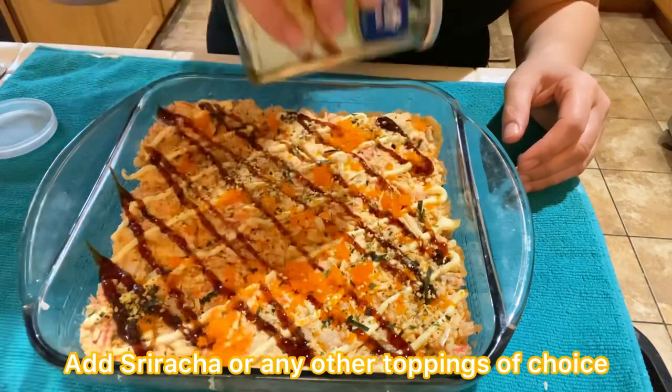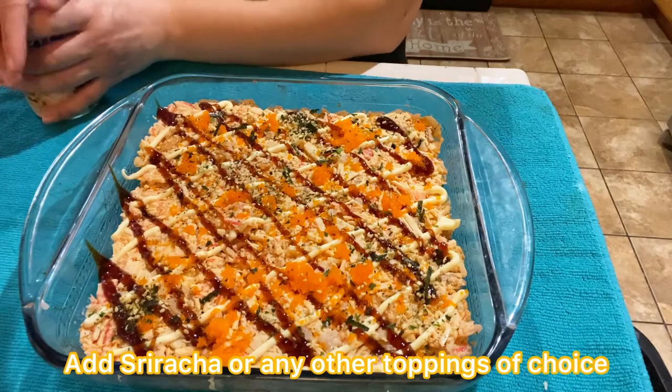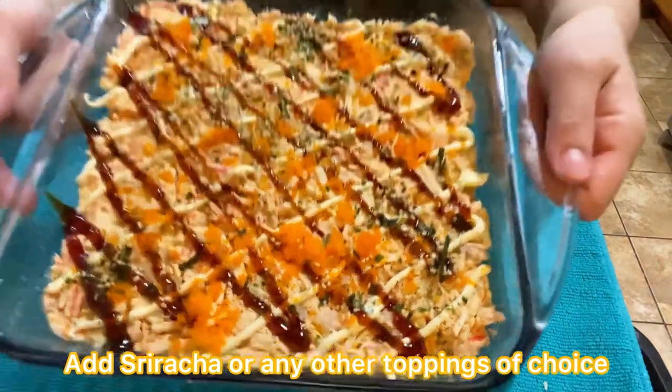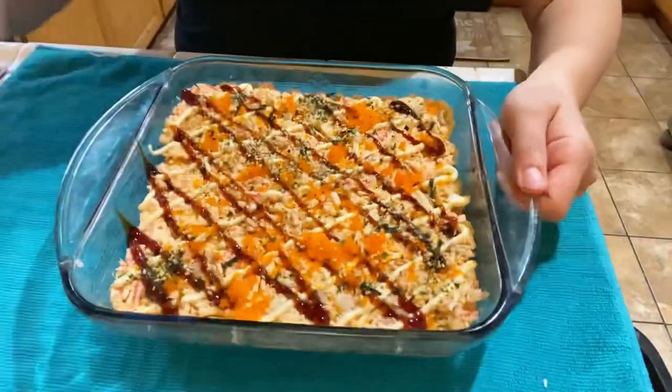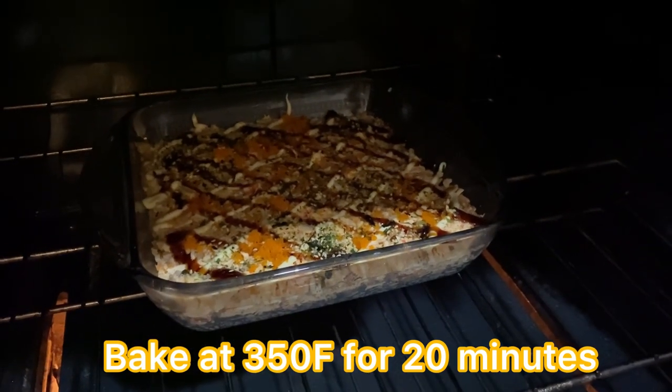Preheat your oven to 350 degrees Fahrenheit. Bake for about 20 minutes, then remove it from the oven and let it cool briefly before serving.